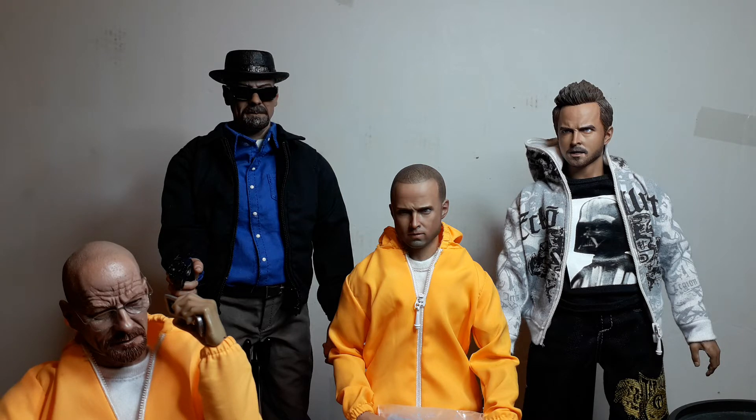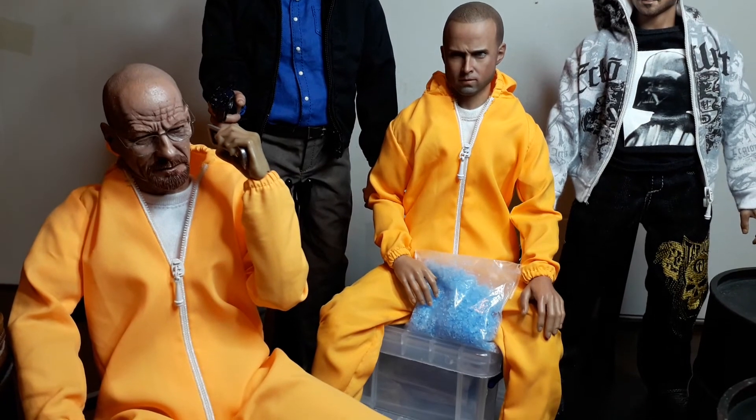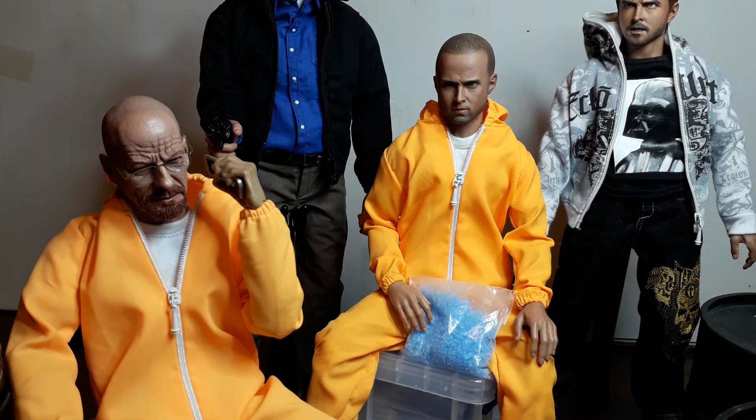If you've got the 11-inch Pinkman figure, let me know your thoughts on it. It's on the Gang Hood Asian body — the 2.0 body. The first body was a rocky, bulky Bane-style body, but this body is like a Bruce Lee-type body, so it works really well for Jesse. They are the odd couple for the modern day.